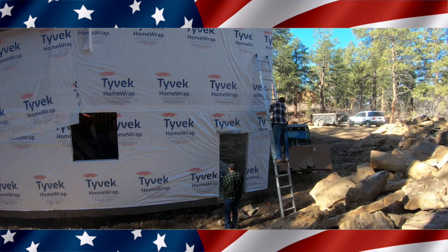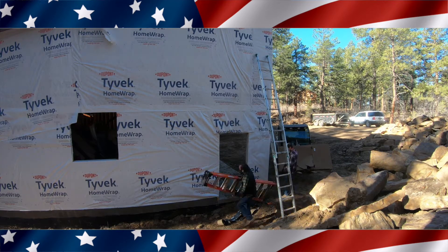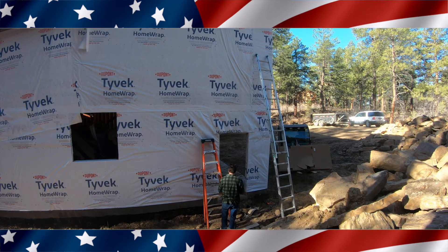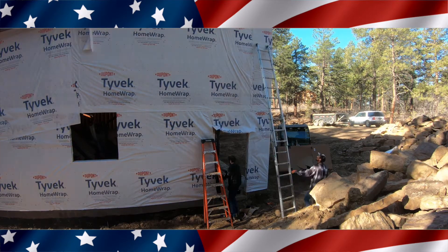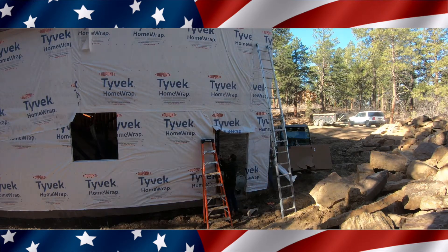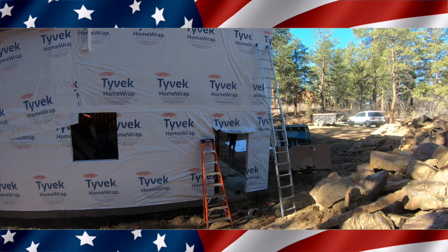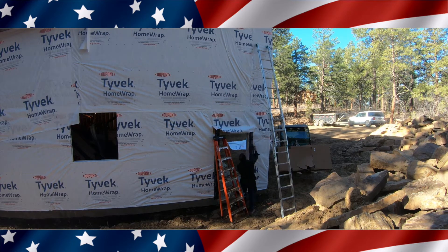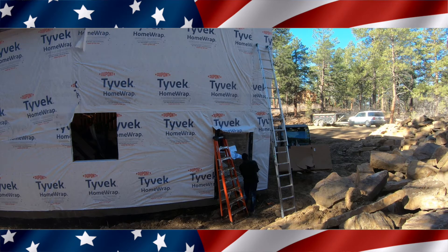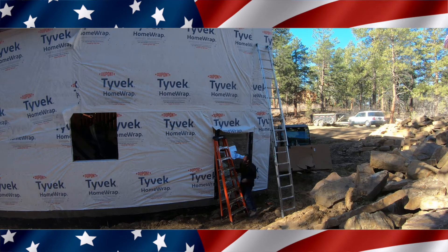Welcome back. Today it's all about wrapping the building and installing the windows and doors. The first thing we're going to do is install this door on the side — it's an Anderson E-Series door with glass and cladding. The idea was that these windows and doors would match the metal on the roof as close as possible, and standing back I can't tell the difference in the color. Let me know what you think when you see them.